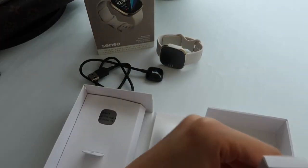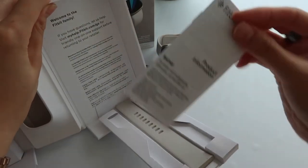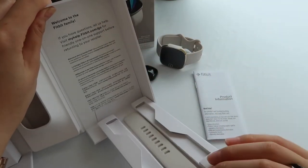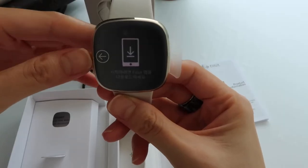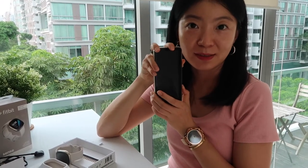Style. User manual. And a spare watch band. That's pretty much it. It's telling me to download the Fitbit app first. So I guess now it is time to turn on my phone again.